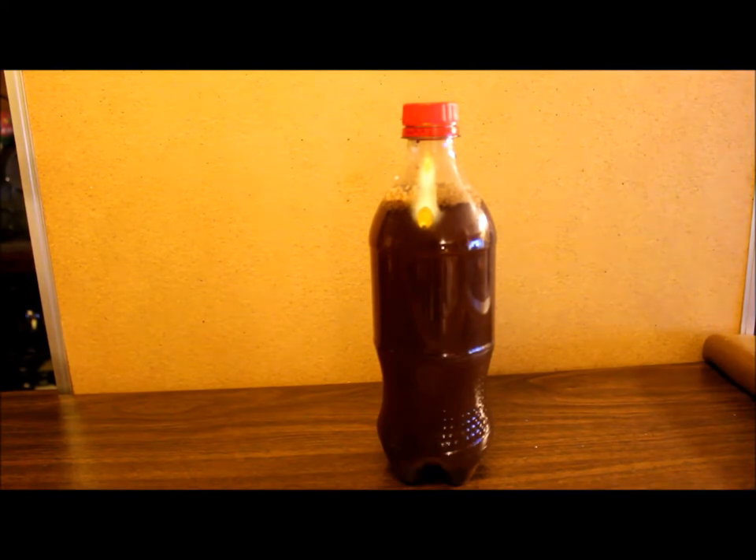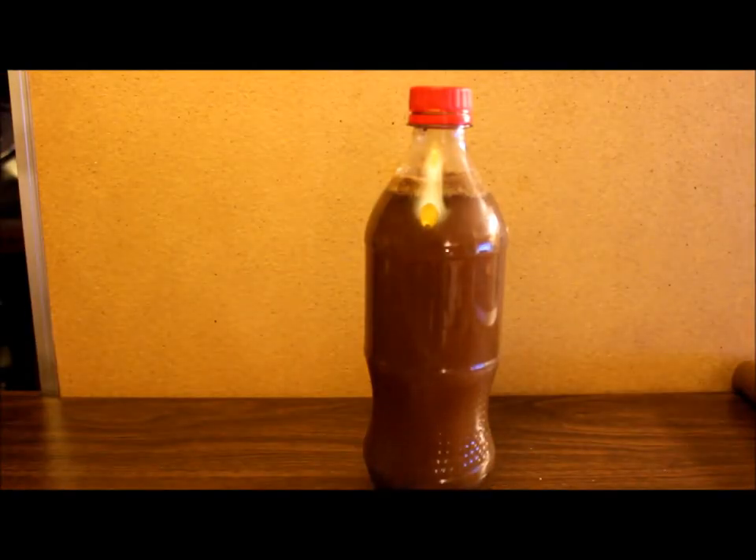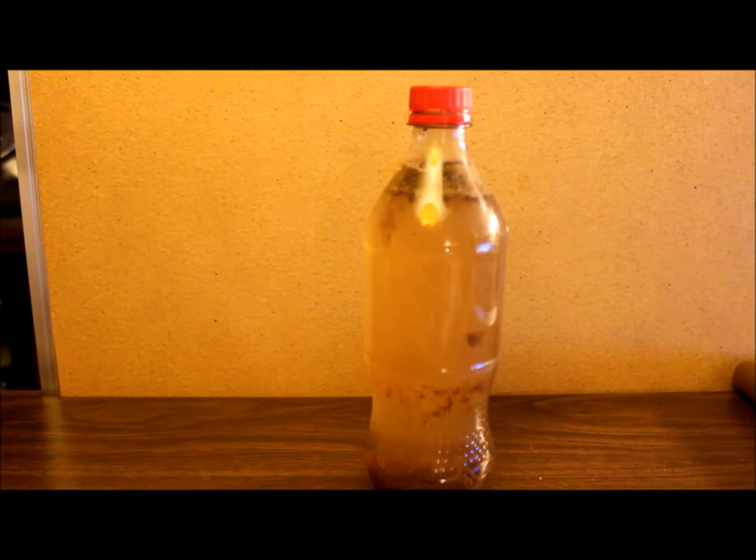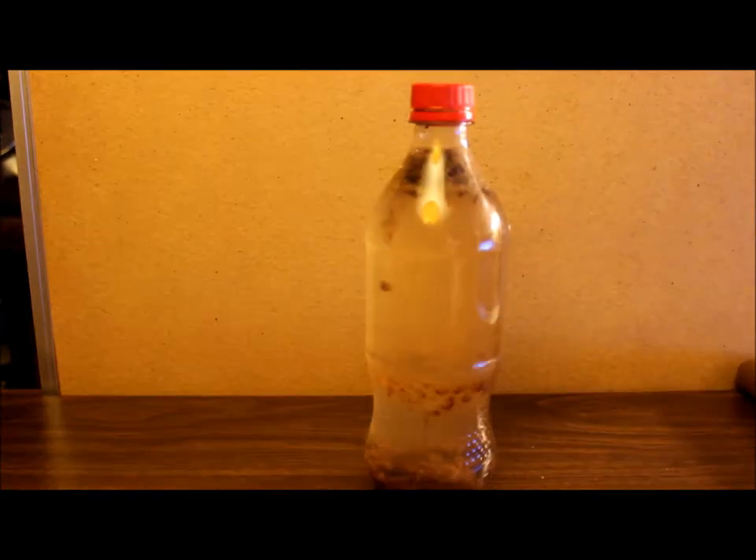The color is starting to change. Now about an hour into this video it really starts to bubble — as you can see, it just all of a sudden kicked in and started going. And I don't know about you, but I don't quite understand what's bubbling around in there anymore. Would you drink that?